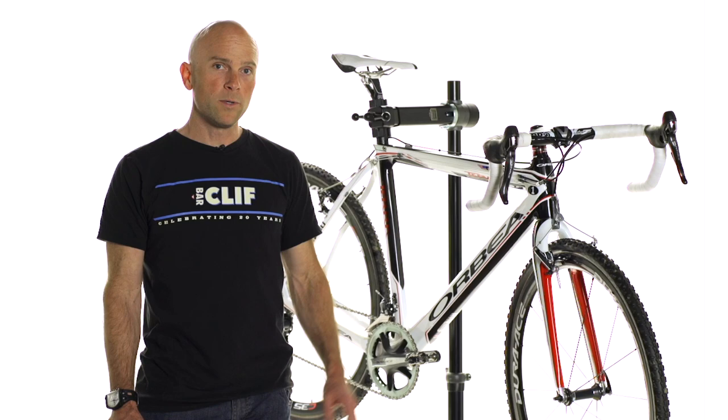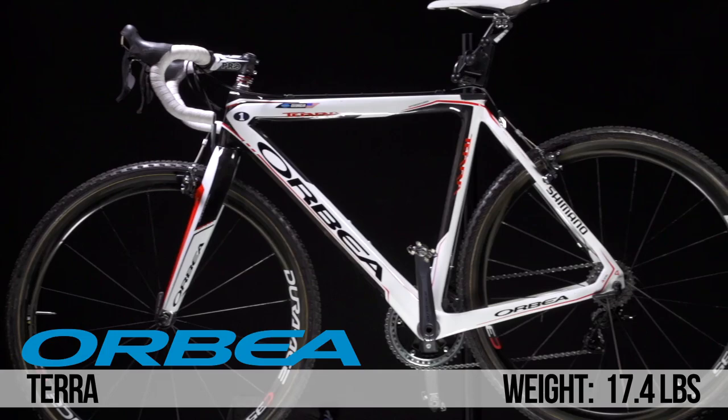I'm Chris Mathis with the Luna Pro Team. I'm here at Arts Cyclery today with Georgia Gould's Orbea Terra Cyclocross frame. Let's get into some of the details of the bike.